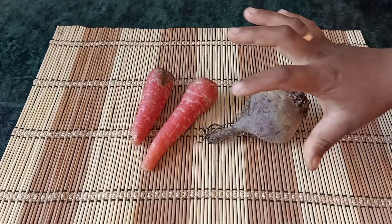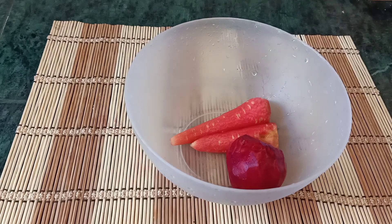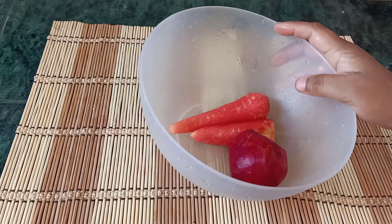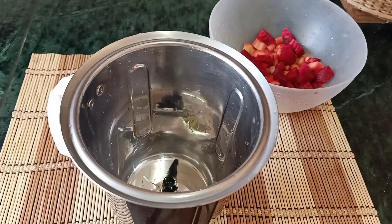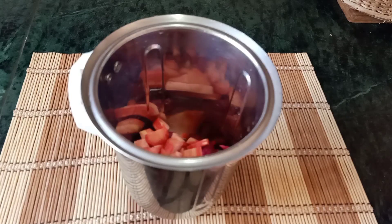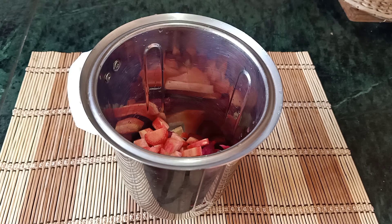First we are going to remove the skin, wash, and we are going to cut. Cut, cut, cut — cut into little bits.